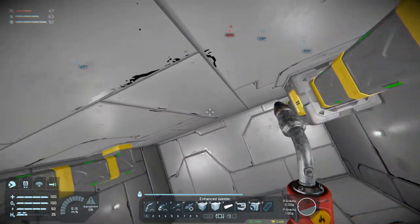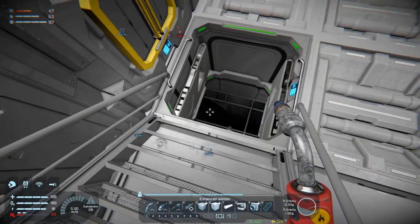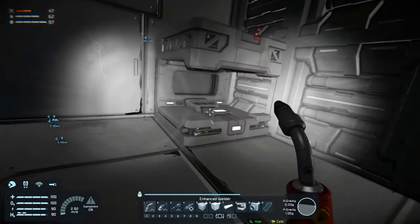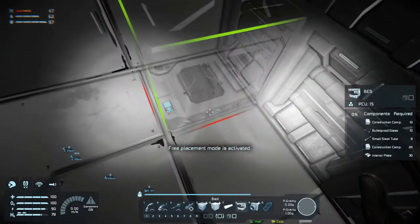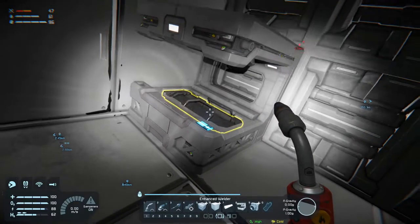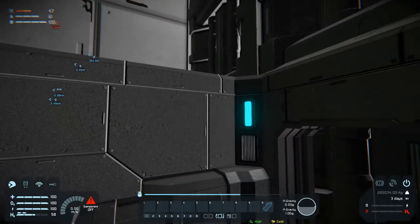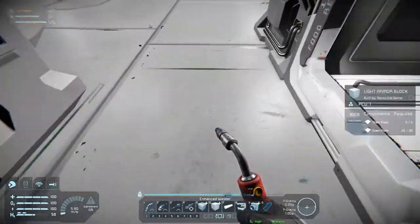I'm also thinking that maybe we should put in a couple of skylights here - it might look nice. What was I building? Oh the bed - there we go, so now we can rest. Though the bed is upside down, that is not the most comfortable way of sleeping. So we're going to put it in again like that - that's better. Right, so now we can take a rest, and if you look in the top left corner we are getting our rest here - we're up to 125, we were down to 96. That's why I wanted a bed.